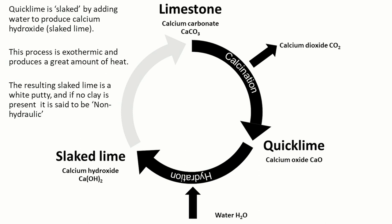To use quicklime, we would never really use it in its raw form — it's too dangerous and we need to turn it into something usable. So what we do is we slake it. This is a process called hydration, and effectively we're adding water to it to change it from calcium oxide into calcium hydroxide. This is a process that's exothermic — it puts out a lot of heat — and it results in a white putty, that's if a very pure limestone is used.